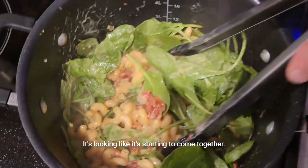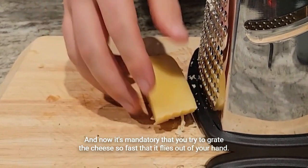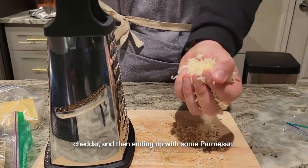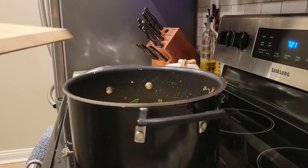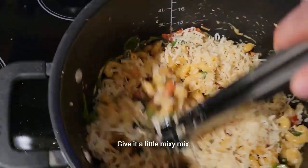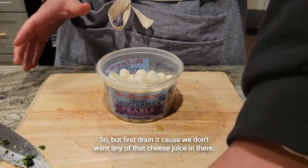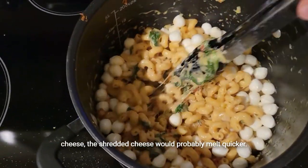It's looking like it's starting to come together. Now it's mandatory that you try to grate the cheese so fast that it flies out of your hand. The first cheese I used was a little bit of Gruyere I had left, then I added some aged Irish cheddar, and ended with some Parmesan. Give it a little mixy mix. For the mozzarella, drain it first because we don't want any of that cheese juice in there. Any form of mozzarella works — mozzarella pearls or shredded cheese; the shredded would probably melt quicker.